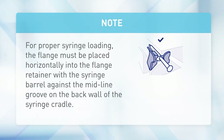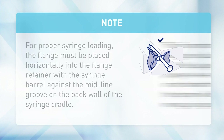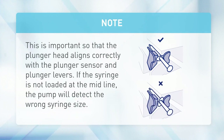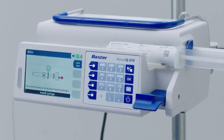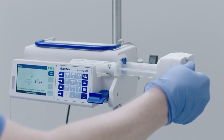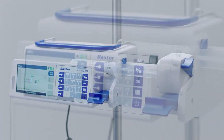For proper syringe loading, the flange must be placed horizontally into the flange retainer with the syringe barrel against the midline groove on the back wall of the syringe cradle. This ensures the plunger head aligns correctly with the plunger sensor and plunger levers. If the syringe is not loaded at the midline, the pump will detect the wrong syringe size. After the flange is inserted, close the barrel clamp or move the driver head to the syringe plunger. Press the lever and push the driver head until the sensor in the driver head touches the syringe plunger.